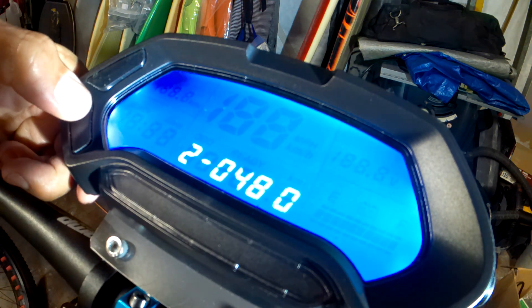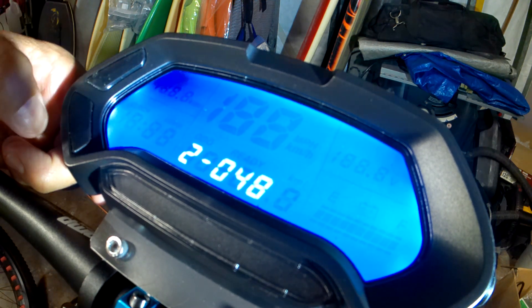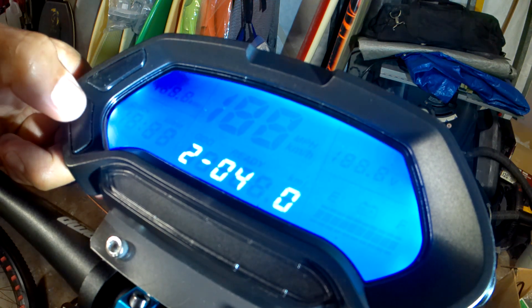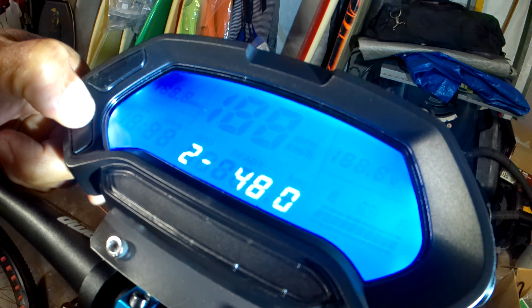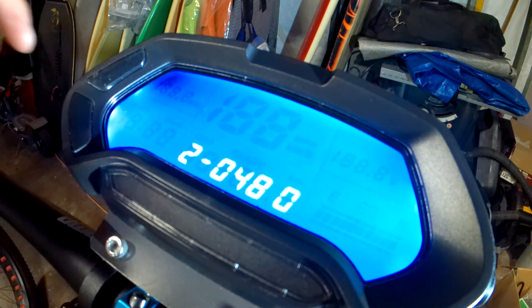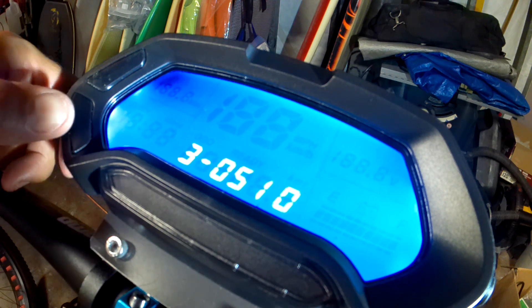But if you needed to change it, all you do is hold down the select to get inside. Then same thing — you want to advance it, hold down for 3 seconds. You can change it if you want by pressing the select. If it's already set, hold down for 3 seconds and advance it. So I got number 2 set. I'm going to advance it by pressing the select to number 3. I'm going to set the next one at 40% off the low. Off my low is 45 volts, which would be 0%. So I'm setting number 3 at 40%, so I set it at 51.